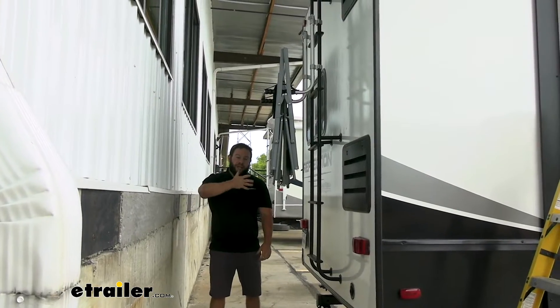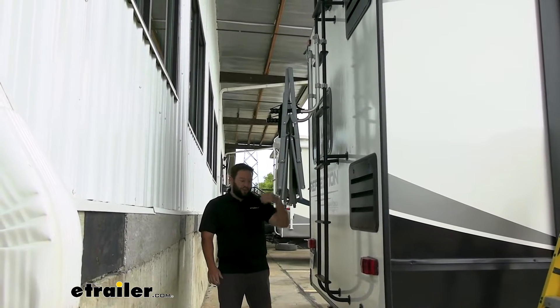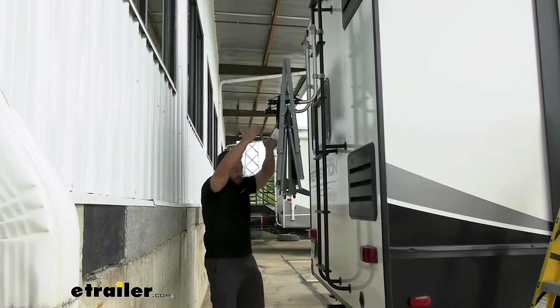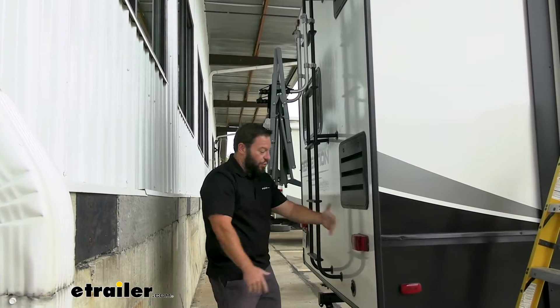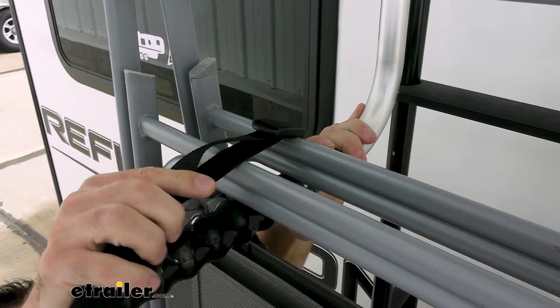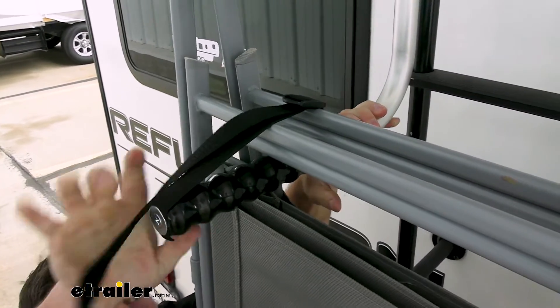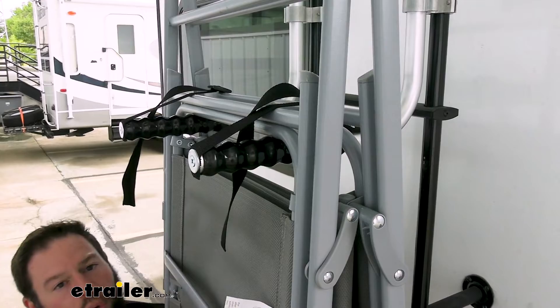There are some things to think about when you're going to hang your chairs up here — where you're going to mount the arms. You do want them up and out of the way of your bumper. Luckily our ladder is in the center, but another thing to look out for is if your ladder is more towards the side, you wouldn't want to cover up the taillights either. We have the straps up here up top; really easy to run those through and pull them tight to keep the chairs in place, which helps them not move back and forth a whole lot.